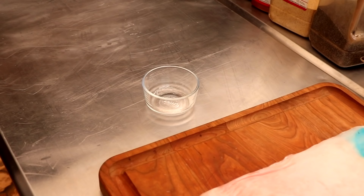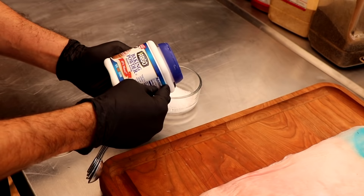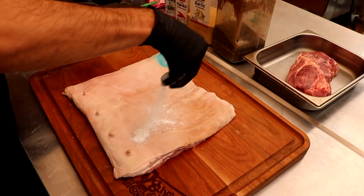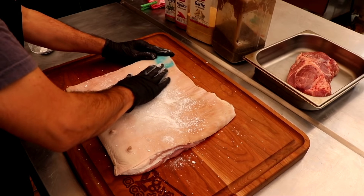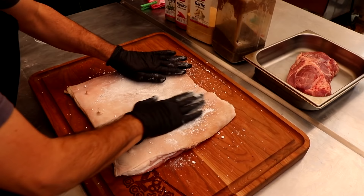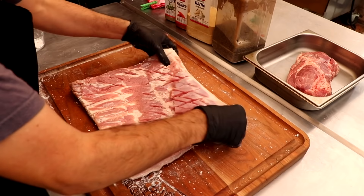Now that that's done, let's get our skin crispy. We're going to start with regular salt and some baking powder. When you combine salt and baking powder and apply it to the skin surface of your pork belly, it not only starts to draw moisture but it changes the alkalinity of the skin, which is going to turn into an absolutely incredible, super crispy bite — which is what we're looking for. I'm going to take about half of my mixture, rub it onto the skin side of the belly really well, and then turn it over and begin the seasoning process. The other half I'll add once we're finished.